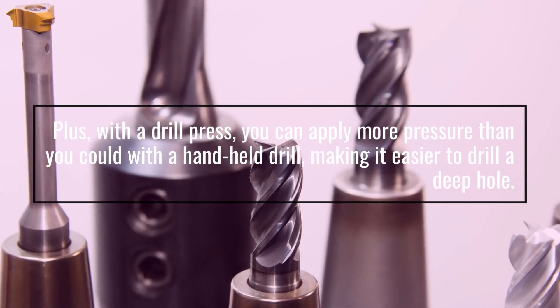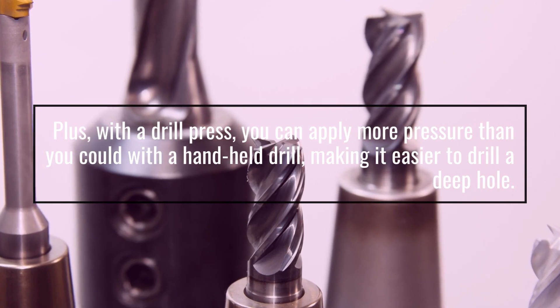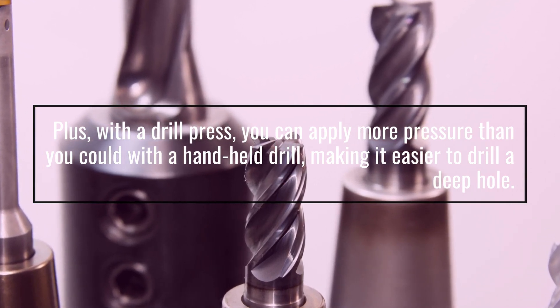Plus, with a drill press, you can apply more pressure than you could with a handheld drill, making it easier to drill a deep hole.